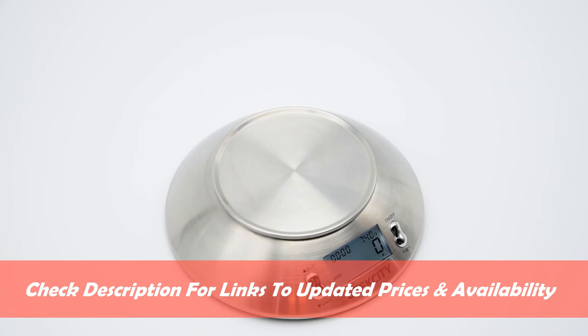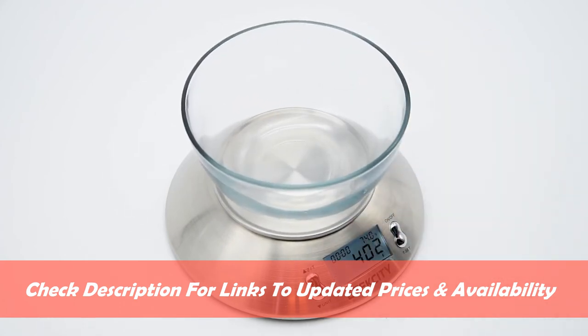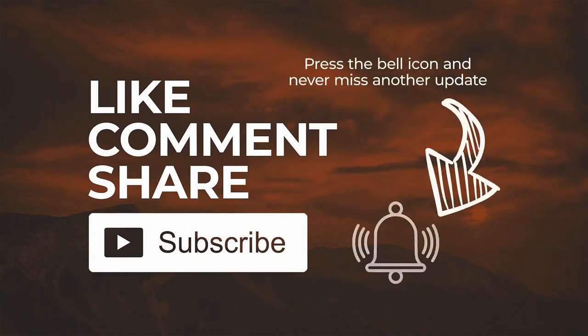If you are in the market for a good kitchen scale, we hope our list helped you choose the right model. For updated prices and availability, you can find the product links in the description box down below. Don't forget to give us a thumbs up and subscribe to the channel for more reviews and buyer's guides. Thank you for watching and see you in the next video.